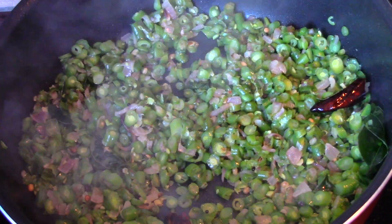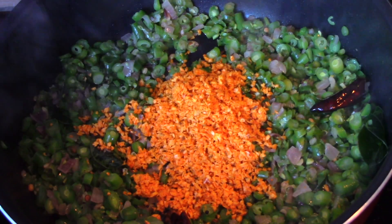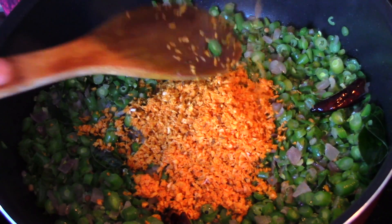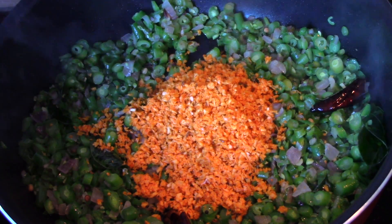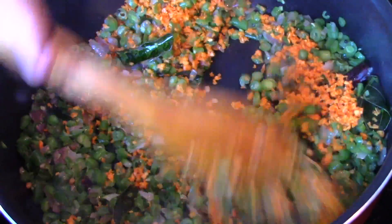If it's cooked, it's time to add in the coconut mixture that we prepared earlier. Let's sauté this for around five minutes just to get rid of the raw smell of the coconut.